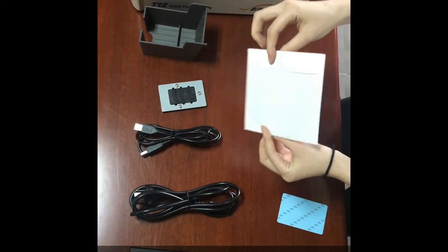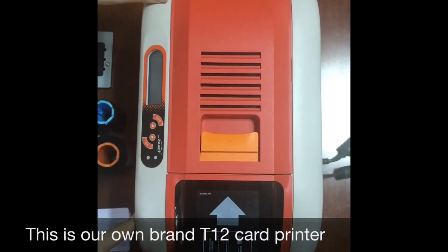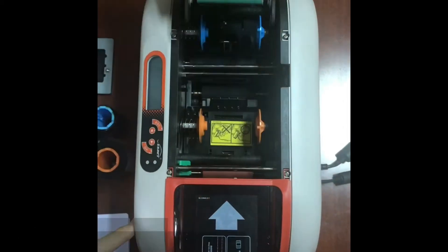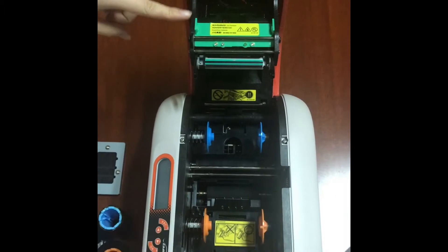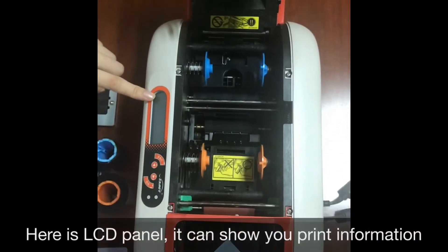Now let's focus on the T12 card printer — this is our own brand. Open the cover and you will see the print head, which is the most important part of the printer. Here is the LCD panel, which can show you print information.